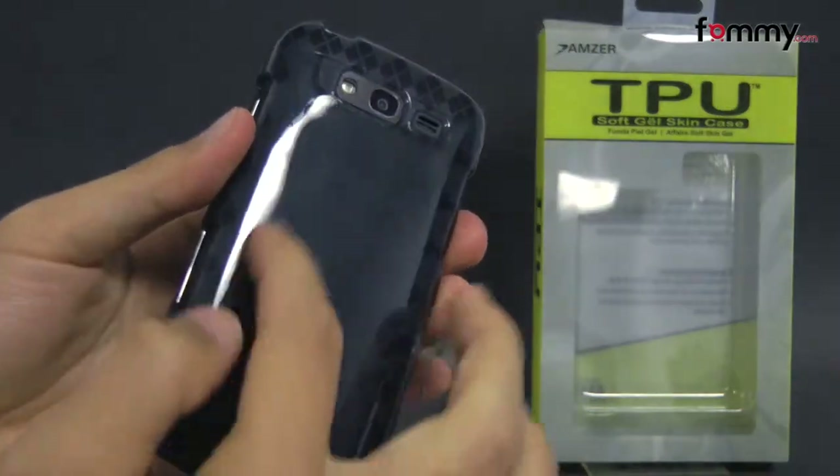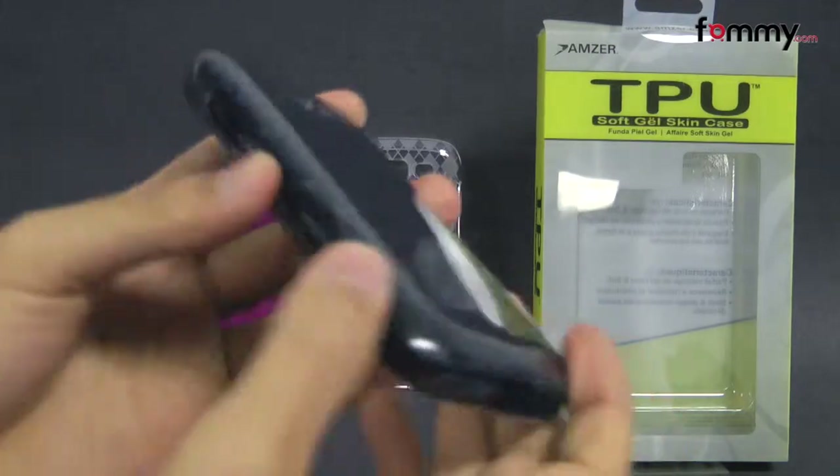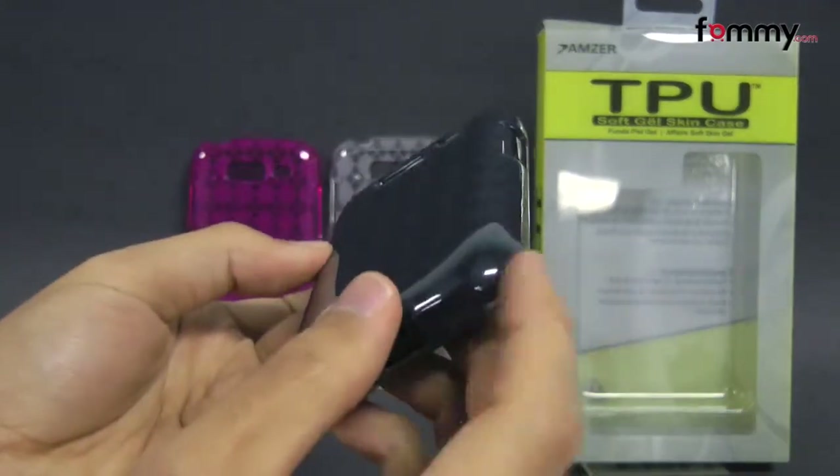The case is made entirely of TPU which basically gives you the high gloss look of a hard case mixed with the flexibility and shock absorption of a silicone.